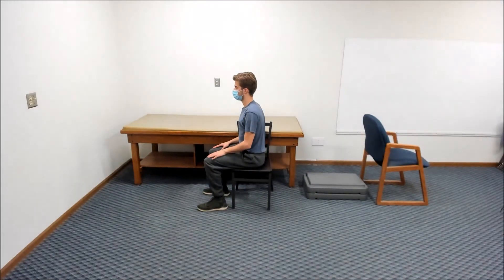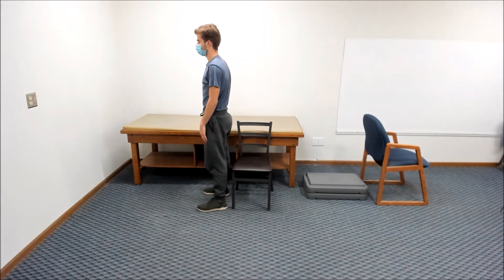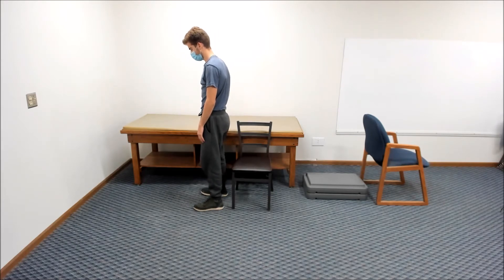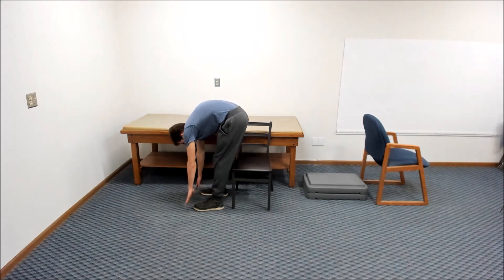Next, stand up with your feet even and about shoulder width apart. Then bend over at the waist while you keep your knees straight or slightly bent and slide your hands down your legs as far as you can to touch the floor in front of your toes.